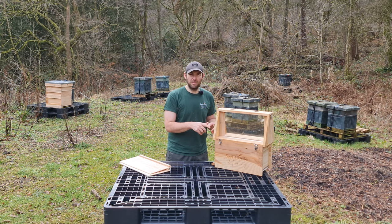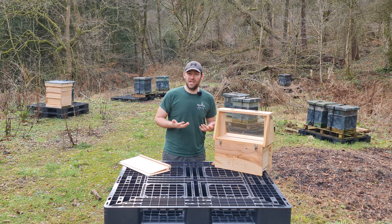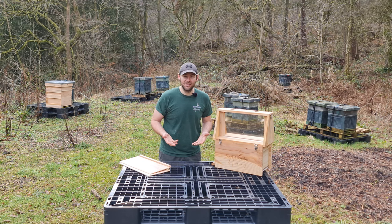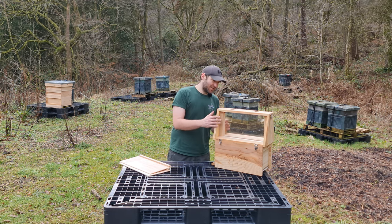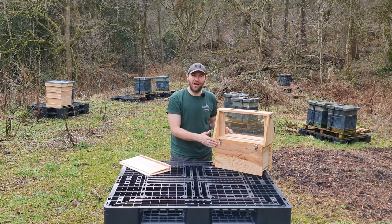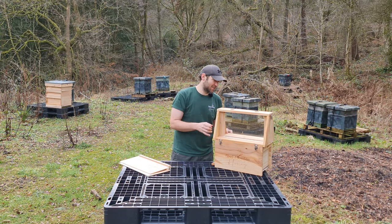This is all about being an observation hive — functionality goes a little bit out of the window. I want people to look at this and go 'wow, that looks really good.' This is going to attract people who love bees and people who love woodwork. I love looking at it — it's got such a nice oiled finish, a lovely wide grain cedar pattern. It's just so nice. I'm a little bit in awe of it.